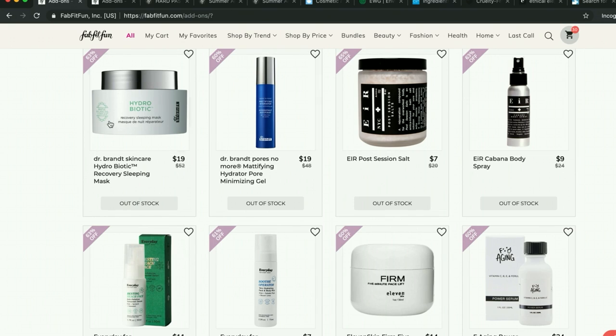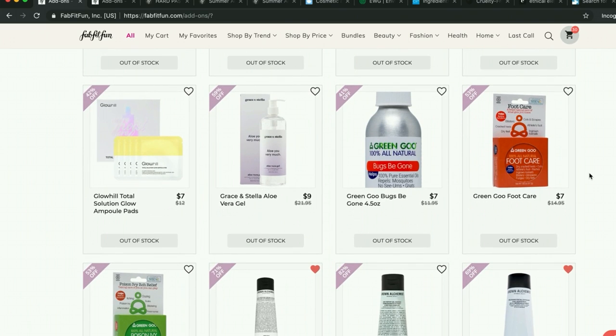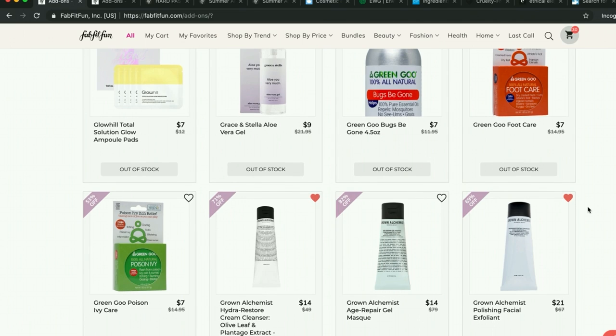More Dr. Brandt — again, they test on animals, so I'm ruling that out for me. I am not trying to push that on anybody — I have heard their stuff is amazing. Eir — that's how it's pronounced — it's the name of a goddess representing using the earth's products for healing. And Green Goo — people love it. I have a dry skin tin from them and it feels like a balm.